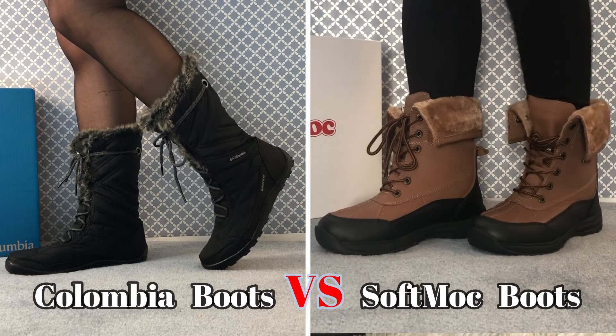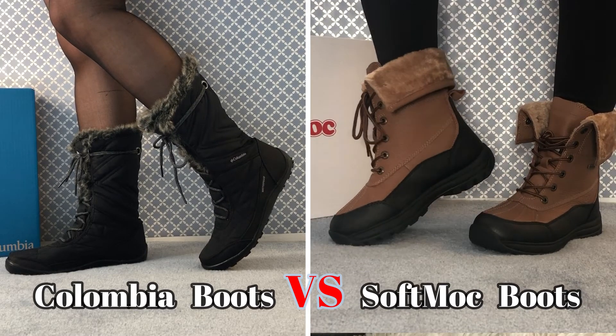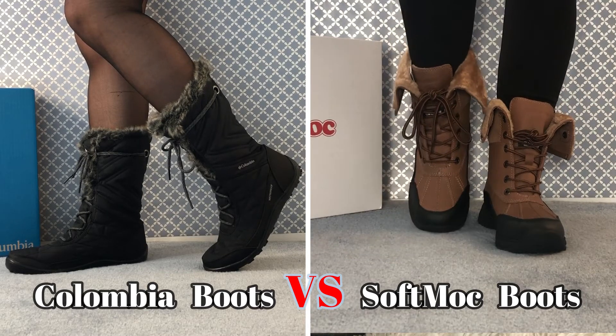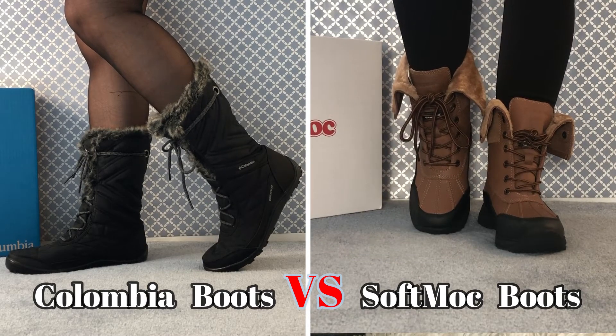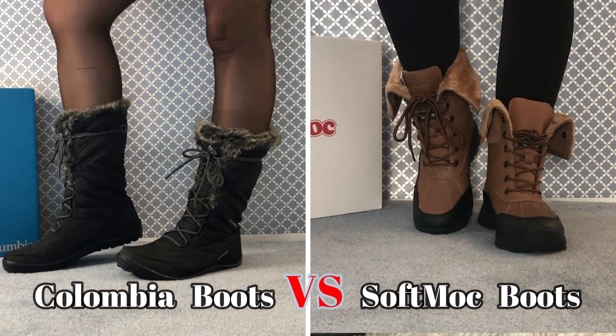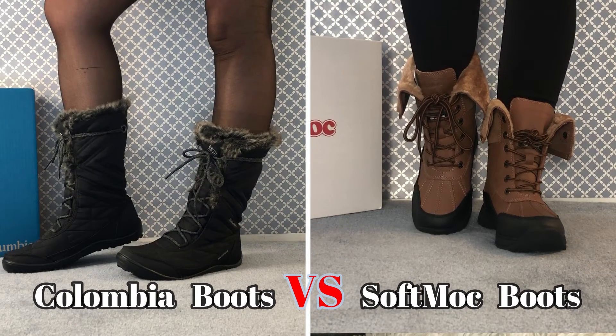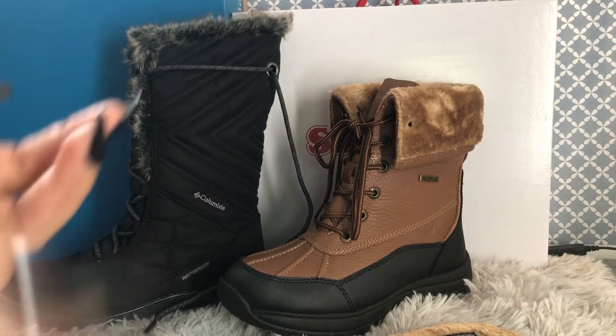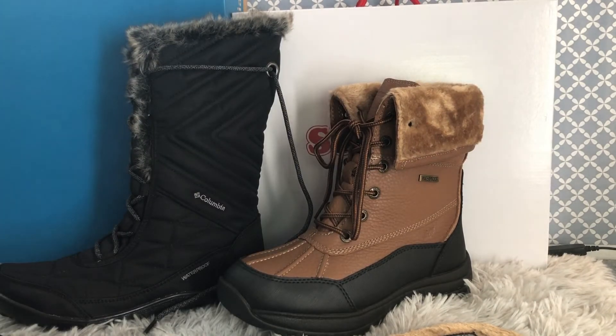Hey guys, welcome back to Shushu Train. Today I will be doing a quick comparison between two beautiful, amazing winter boots for women. One is from Columbia brand, 100% waterproof and 100% slip resistant, and the other one is from SoftMoc, also 100% slip resistant and 100% waterproof. In today's video we are comparing the style, colors, sizing, heat level, and comfort level of these amazing boots.